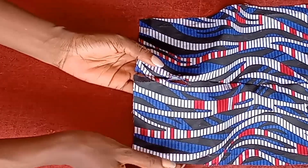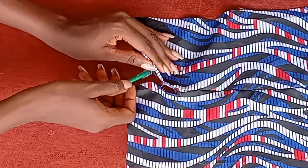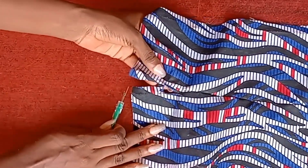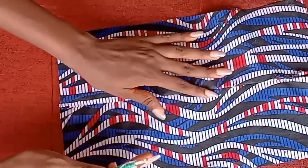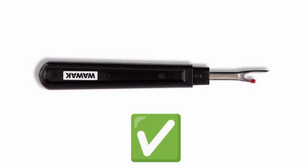Imagine you are making a client's clothes and this happens, or imagine you're making ready-to-wear and this mess just happens. That is why you are not to use this sharp edge — the part without the dots. Don't use it when ripping off your clothes; you will spoil your clothes or whatever it is you are ripping off.